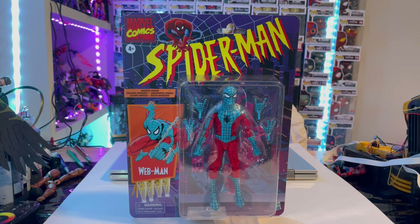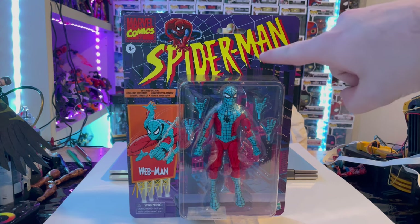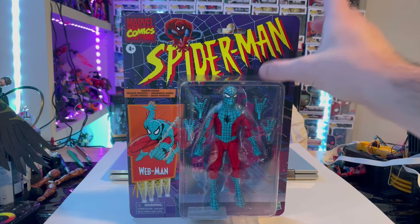Hello everyone, this is Dante Collector here with another action figure review. Today we have the Marvel Legends series retro wave Web-Man figure. Let's go over the packaging — we get the Marvel Legends retro Spider-Man series logo, a billboard of Web-Man on the front, and the figure displayed on the card.